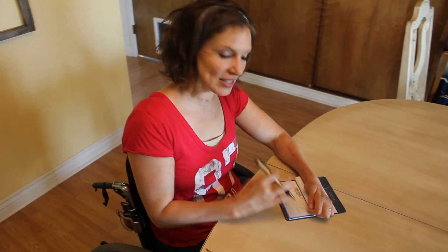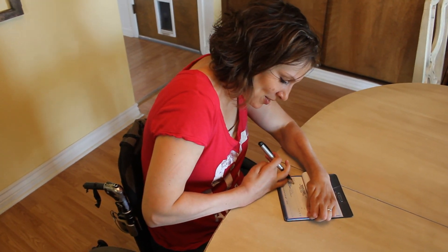All right, today I'm going to show you how I write a check. I just leave the pen between my fingers like this, and then I just write the check.